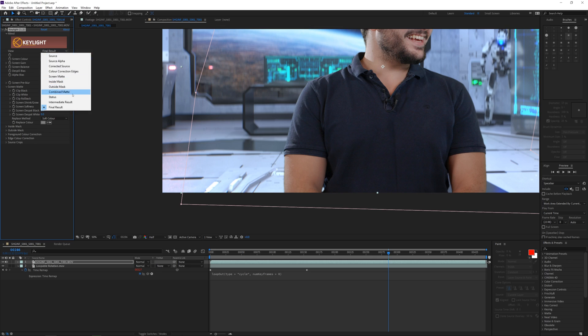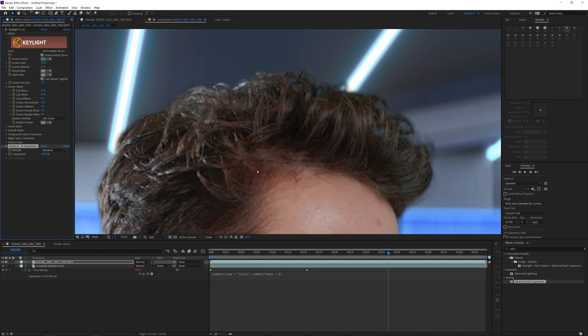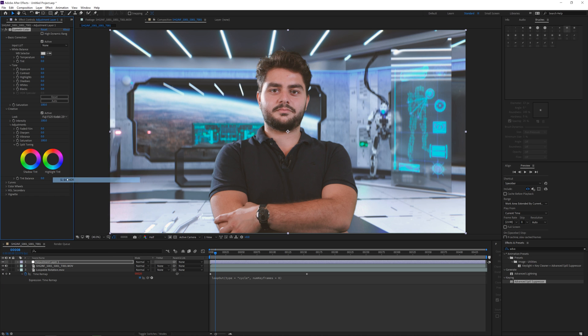I don't tend to use the other tabs so I'm not going to go over those. One thing I don't like about Key Light is when you choose the final result, it tends to add a lot of noise in the image. A solution I found is to set the intermediate result and add an Advanced Spill Suppression effect — that should solve the noise issue and also get rid of all the spill. My footage was recorded and lit to be in this room so I don't need color correction here, but if you need to, try to match the background color to the foreground color as good as possible. I'll add an adjustment layer with a final grade applied to it — adding a LUT on top of both the foreground and background makes them blend well together.